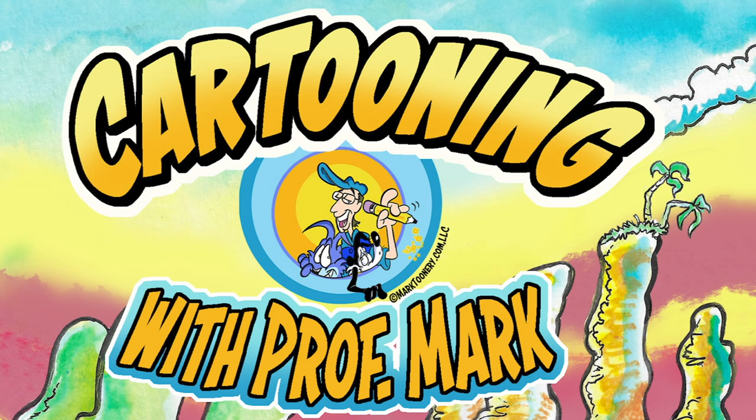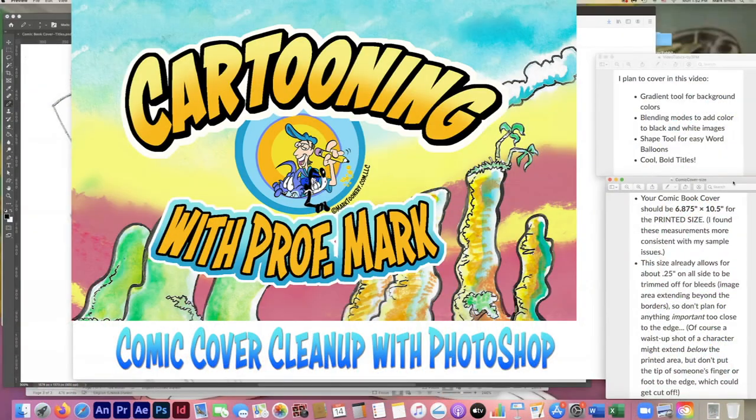Welcome everybody, this is Professor Mark, the author and illustrator of The Art of Flash Animation. Besides that, I've also done a couple of other books, one coming out pretty soon — more about that on this channel later. Today we're going to look at how to clean up a rough sketch into a comic book cover, for one of the classes I'm teaching on computer applications and art. The things we'll cover are the gradient tool for background colors, blending modes to add color to black and white images, using the shape tool for easy word balloons and cool bold titles.